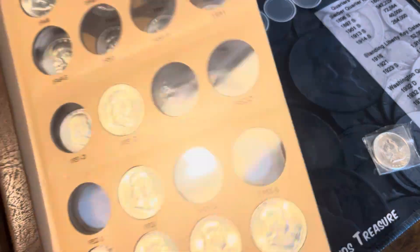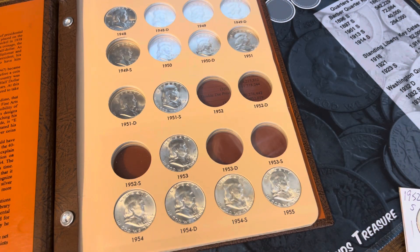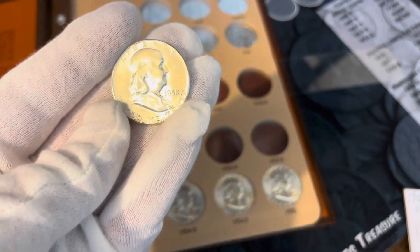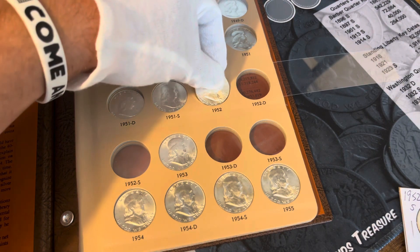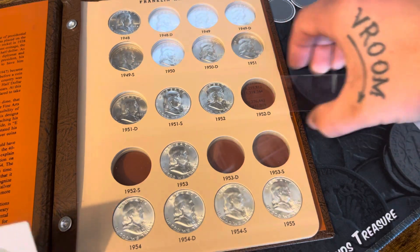Moving on to the first page, we'll start with the 52. Get that one out of this bag — that'll go right here. Get that one out of this bag. There we go, pretty nice example, BU uncirculated. Very nice, got a good deal on that one. Make sure it's in there straight. There we go, and the next one will be a 52S, so we'll slide that one closed.